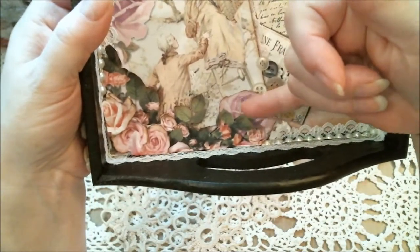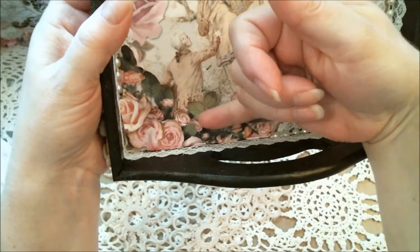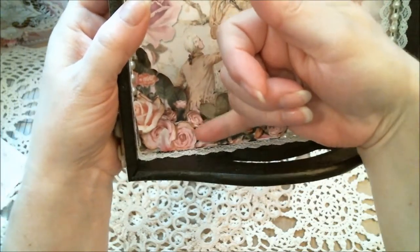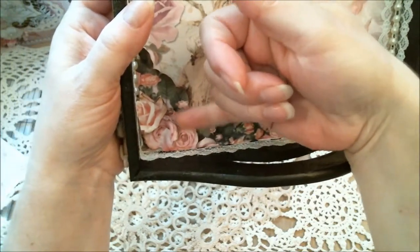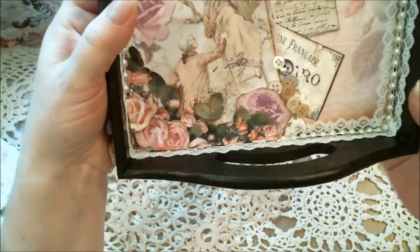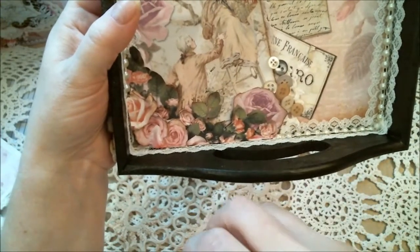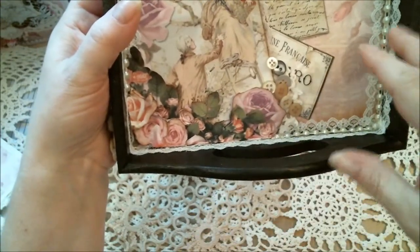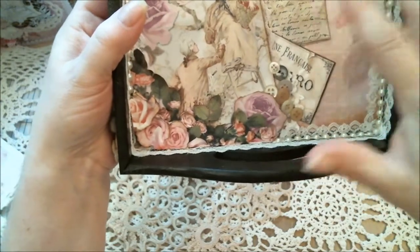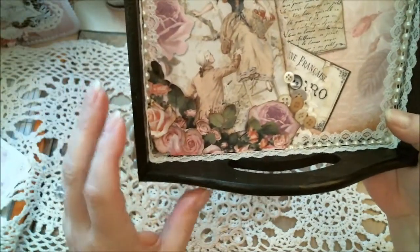There's another layer here with just the leaves, and then just the rose little buds here. And then the roses here, here, and here are all cut out separate, so they're all raised. I wanted to keep it flat, so that's why I didn't put dimensional flowers in here, because I will be storing stuff on top of it and I didn't want it to crush anything.